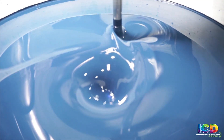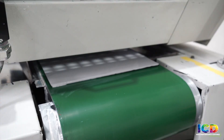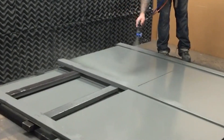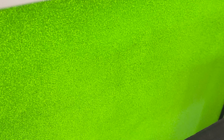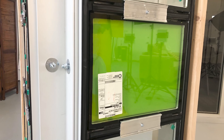Glass fabricators have different options and products available to them when they're making the spandrel glass. One of the most common, as seen here, is applying a silicone spray to the back of the units. And here's the beauty of it — because these units will never be visible or have lights behind them, they get away with a lot more flaws than any other unit. Check out this example piece here from the back. You'll see that it's not without its flaws, but when you look at it properly from the front without any light coming through, it looks perfect.